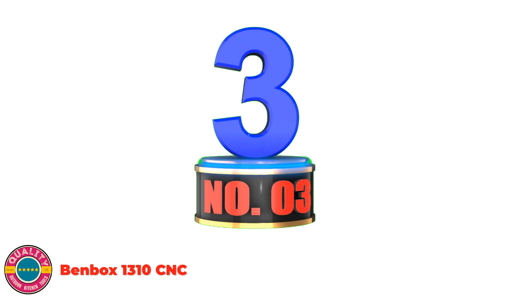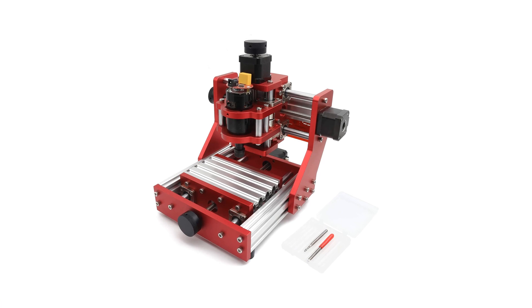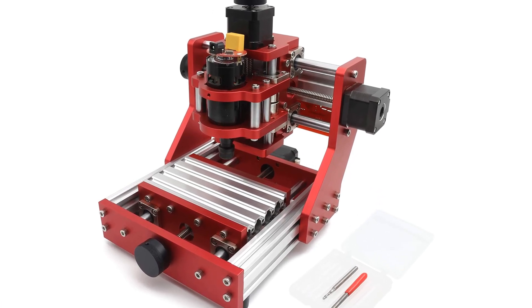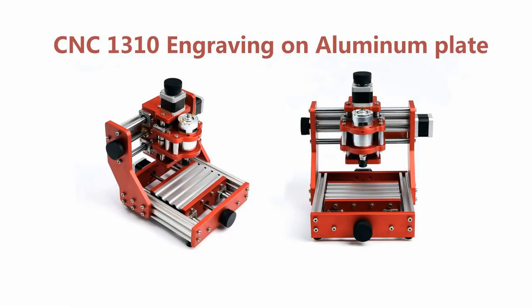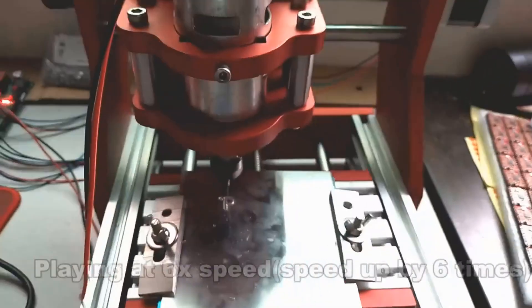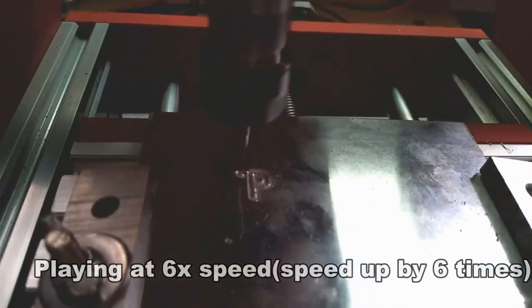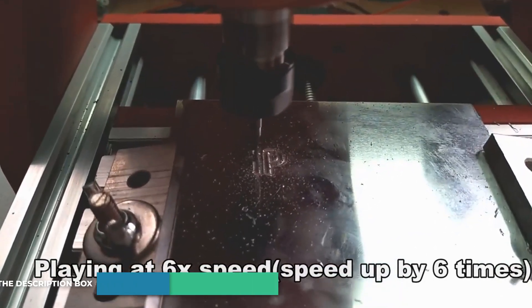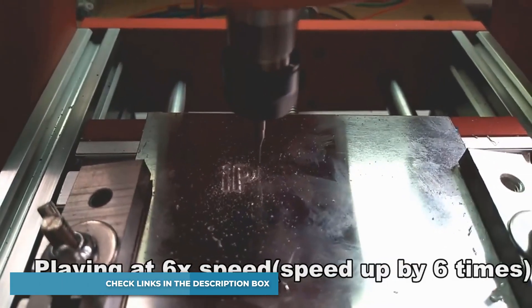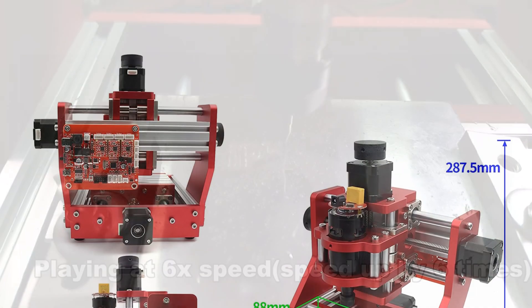Number 3: Benbox 1310 CNC. The package includes setup directions, user guide, and GRBL software. Machine dimensions: 281mm x 281mm x 287.5mm. Working area: 126mm x 88mm x 38mm. Management software: Guba Control, Light Burn, Benbox. Power supply: DC 24V adapter, input 110-240 VAC. Spindle motor: 775, 12-36V, 24V, 8000 RPM, ER11 chuck. Stepper motors: 2-phase 4-wire, 1.3A, 0.25 Nm. Supported OS: Windows XP, Win 7, Win 8, Win 10.